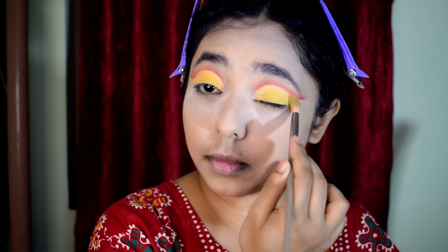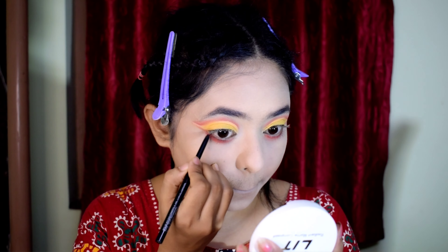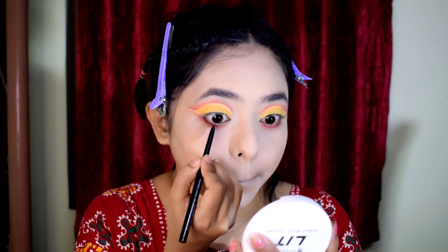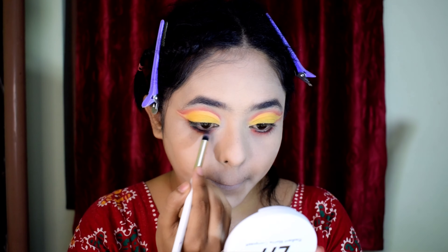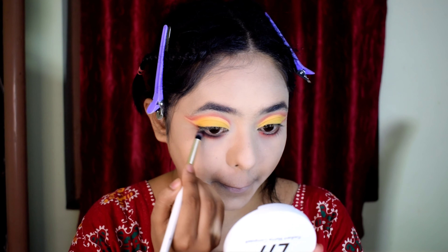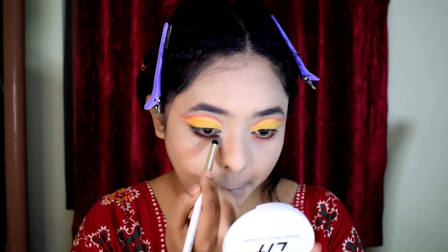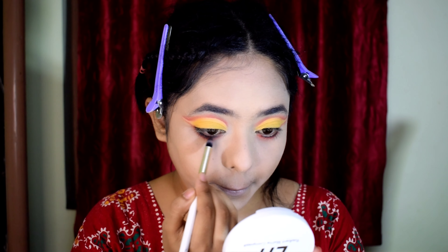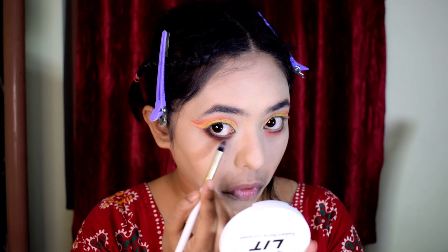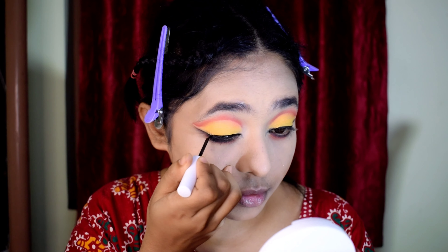I have a red eye shadow applied on the lower lash line on the outer side. For the inner corner, I leave it without a design. Then I use black eyeshadow to create a smoky shadow effect along the lower lash line.